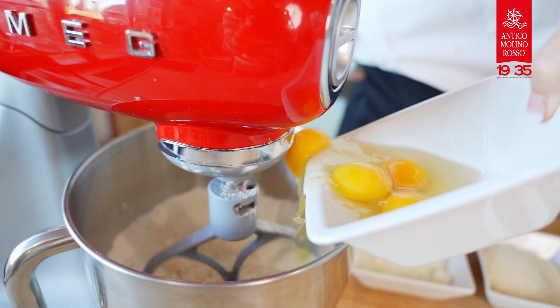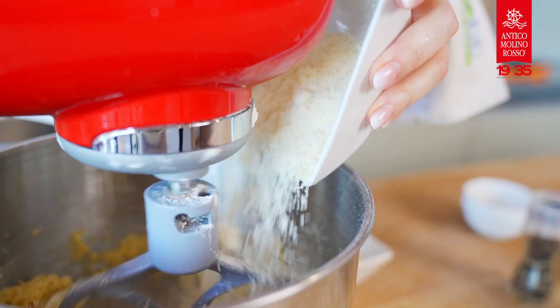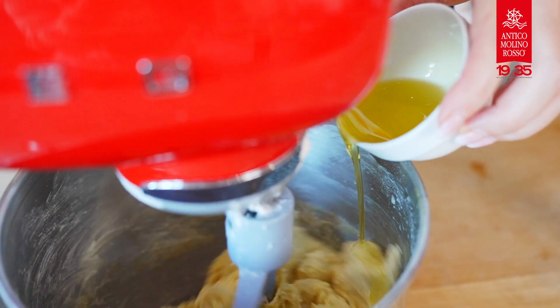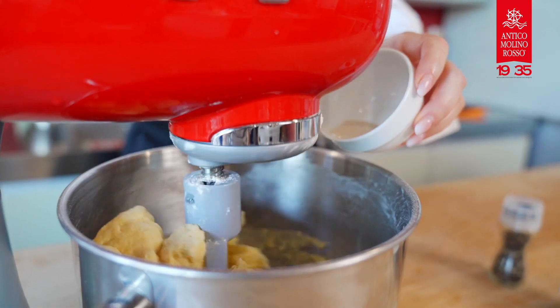In the meantime, take another medium-sized bowl and pour in the flour, eggs, parmesan cheese, pecorino cheese, previously melted butter and extra virgin olive oil. Add salt and pepper.